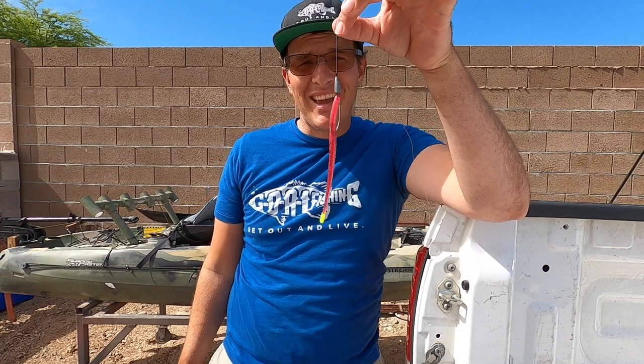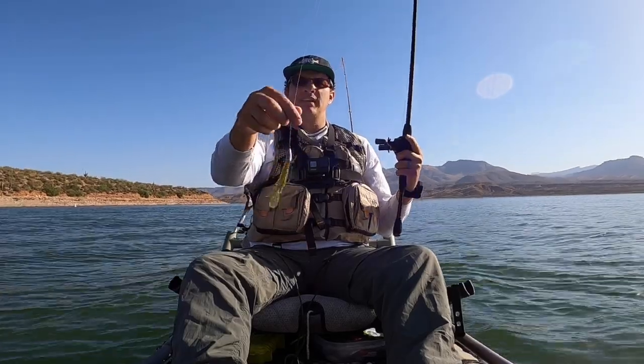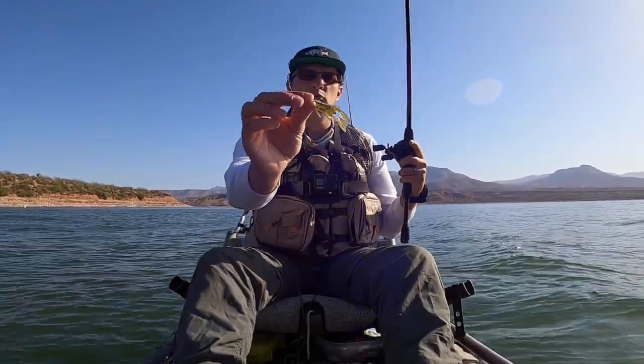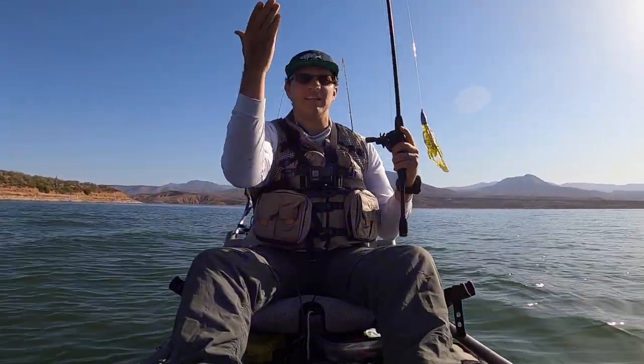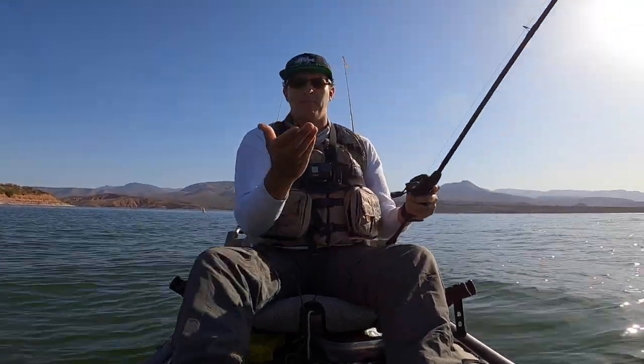That's how you set up a Texas rig — it's pretty easy. Now let's go get on the water and catch some fish. The first thing I'm starting out with today is the Zoom Ultra Vibe Speed Craw. I'm using a 2/0 EWG Gamakatsu hook and a 5/16 ounce weight to get me down. I'm flipping to the trees with this, so I want it to get down right by the tree and hang out there for a little while.